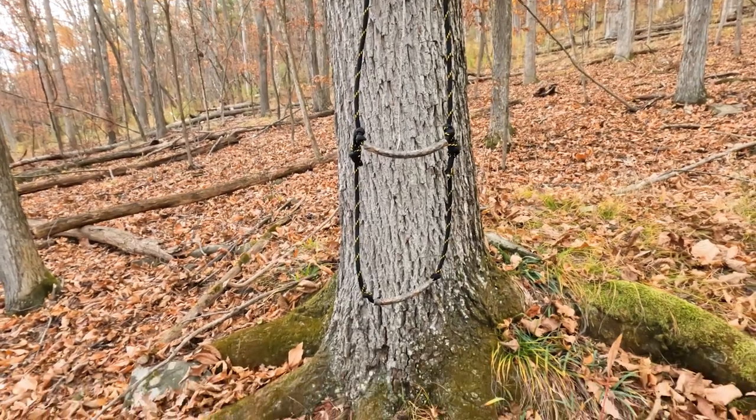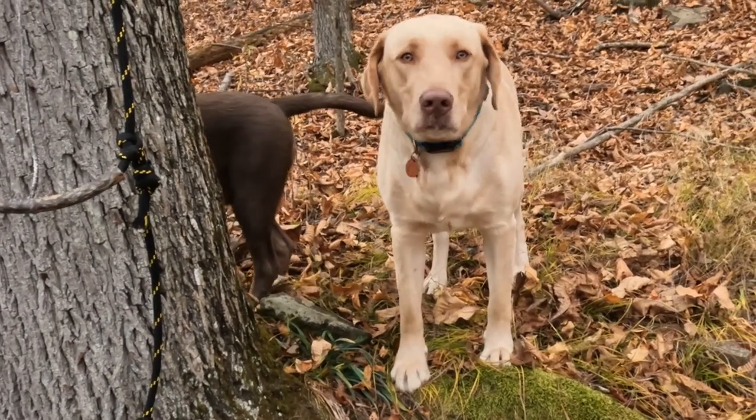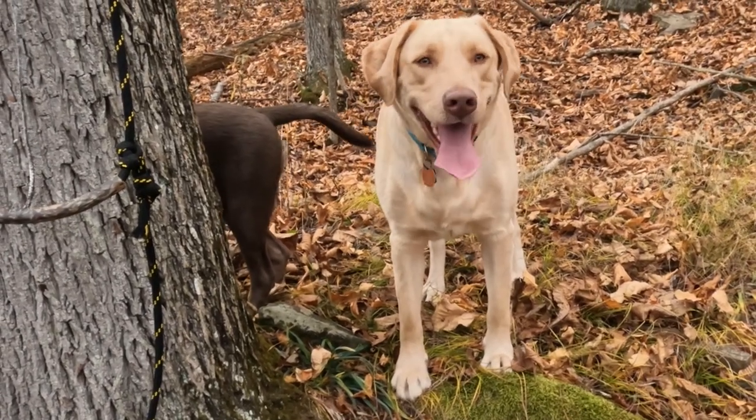Good luck guys. If you've got any questions, go ahead and put them in the comments. This is Kurt from Whitetail's Deer Hunting — please don't forget to subscribe, I hope this helps you out. You guys have a great day, see ya!